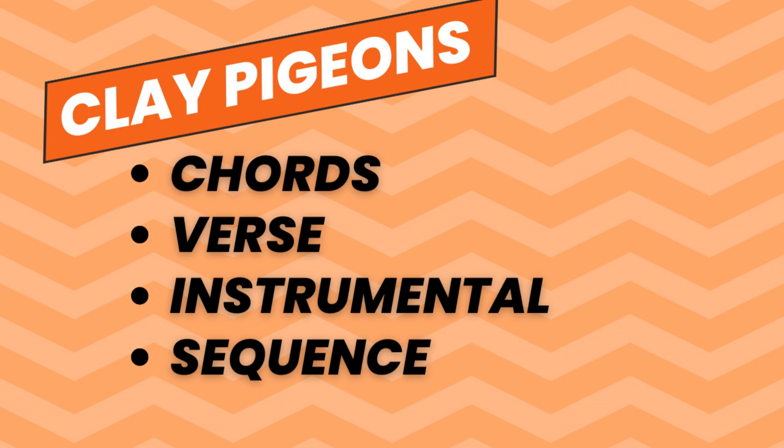We're going to look at the chords, the verse, the instrumental section, and the sequence of how the song goes together. John Prine plays Clay Pigeons with a capo on the third fret, and all the chord references that we're talking about — and there aren't that many — are in reference to that capo position.